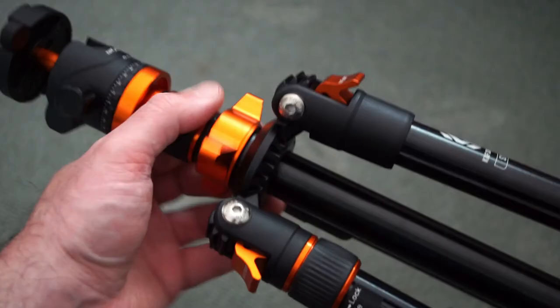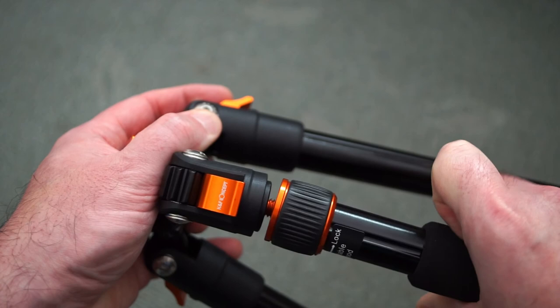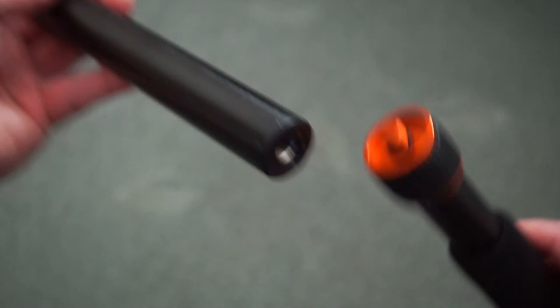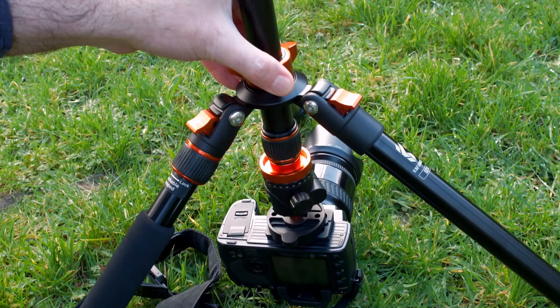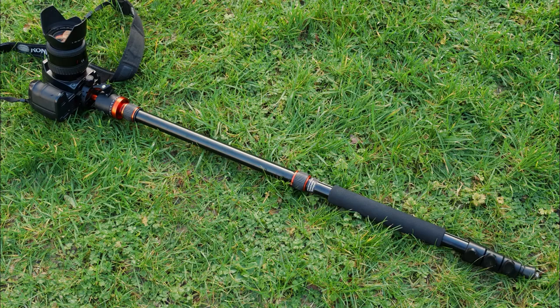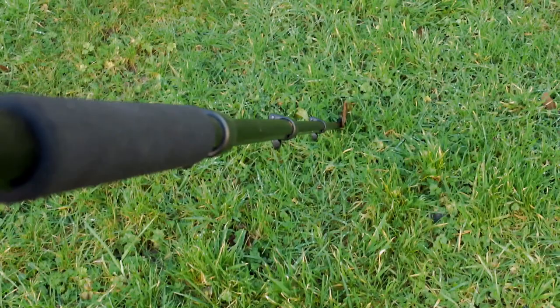I'll show you how to reverse it around or turn it into a monopod. Just unscrew the hook from the bottom, pull out the central column, and if you want the monopod, unscrew the leg with the marking and foam. The bolt thread is already built into the leg. There's no short center column with this, so you'll have to reverse it around for a really low angle — useful for macro shots. It's pretty easy to do and doesn't take long. It's also quite a decent-sized monopod.